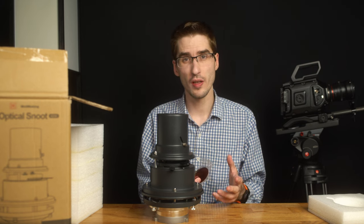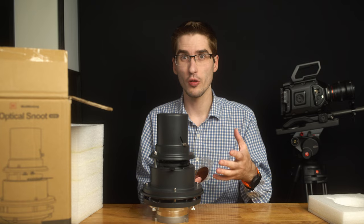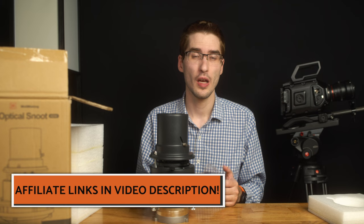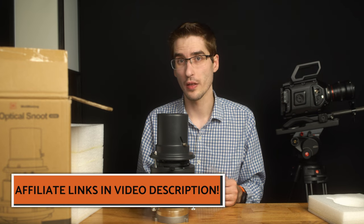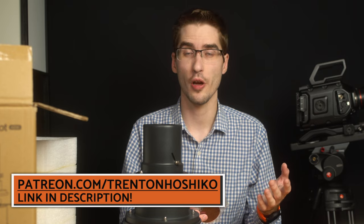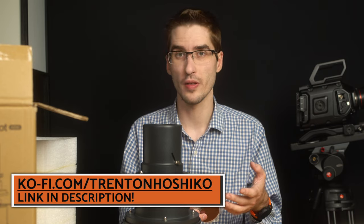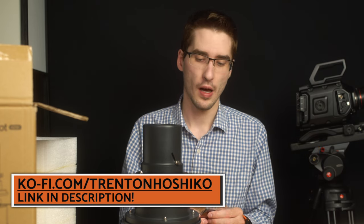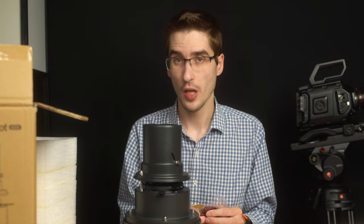If you are interested in picking up one of these Wellmaking optical snoots, you can find an affiliate link down in the description that helps support the channel at no cost to you. You can also find me at patreon.com/taronhoshiko and ko-fi.com/taronhoshiko for supporting these videos, and you can also vote on upcoming video topics.